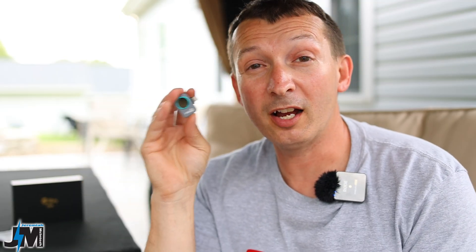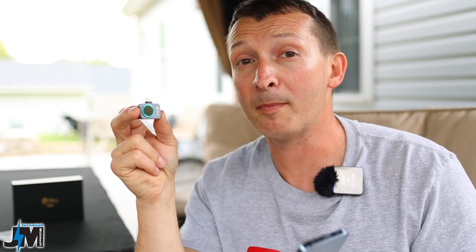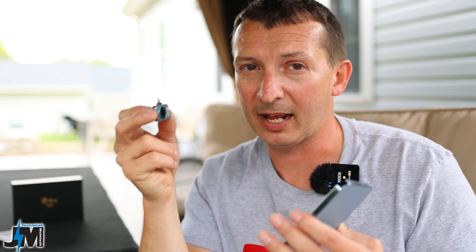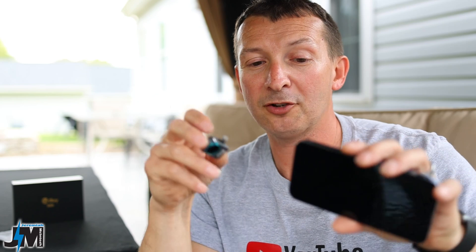They make two different versions of this — the iOS version and the Android version. If you have an Android phone make sure you get the one with USB-C, and if you have an iPhone with a Lightning connector make sure you get that version. They state this works with iPhone or iPad, however my iPad Pro has a USB-C connector and it will not work with that — it may work with an adapter but I haven't tried it yet. If you're using it with a Lightning connector phone, you'll want this one, and for Android, the other one.